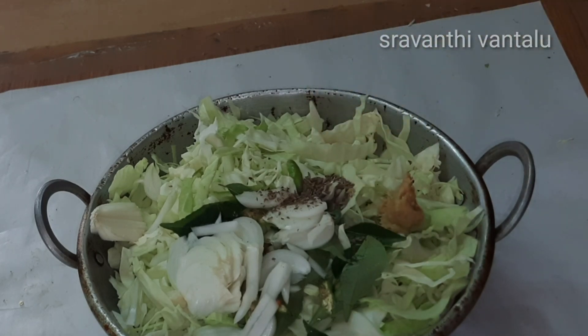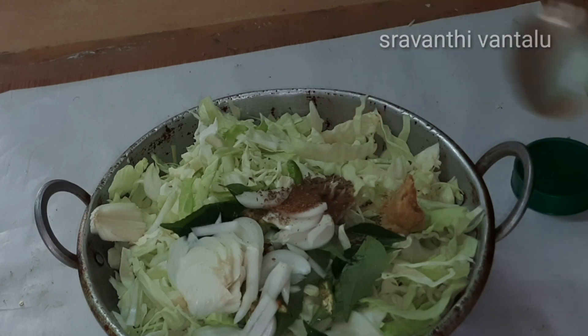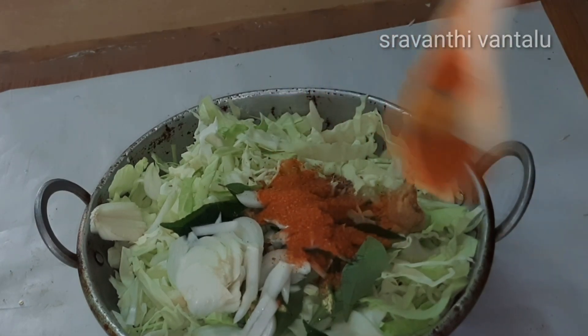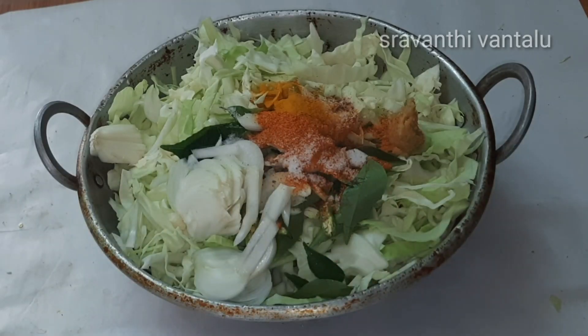I will have a small paste to put in the bag on top and add to the paste. Add the spice to the oil and add the mixture to the cabbage.